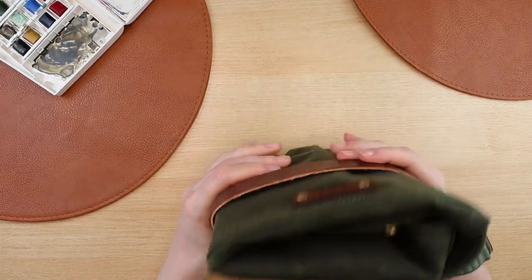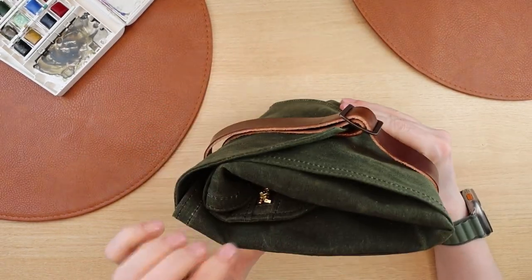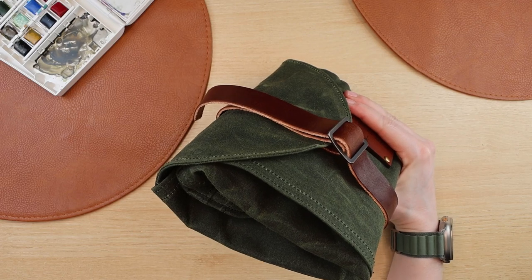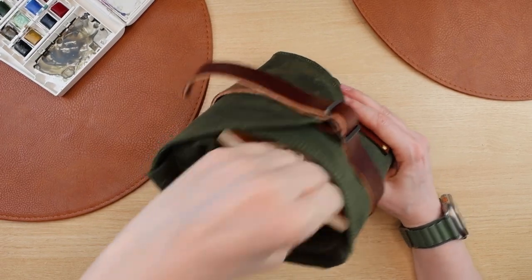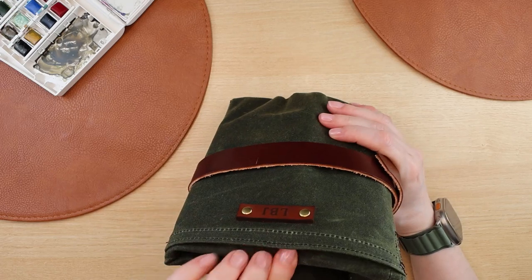After you buckle it, there is actually more compartment space on the very top, so if you wanted to add some more supplies there is room. I decided to add another pocket field guide here. This can really hold a lot — it's so well crafted, so beautiful, and I am completely obsessed with everything on their website.